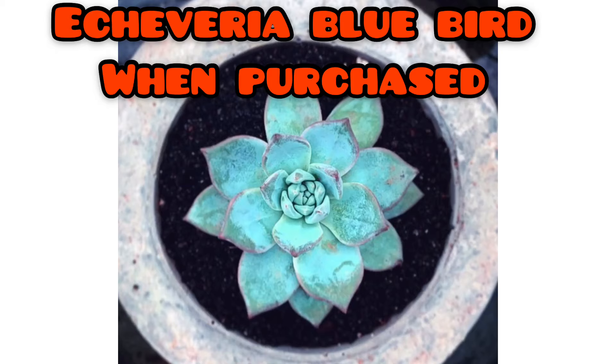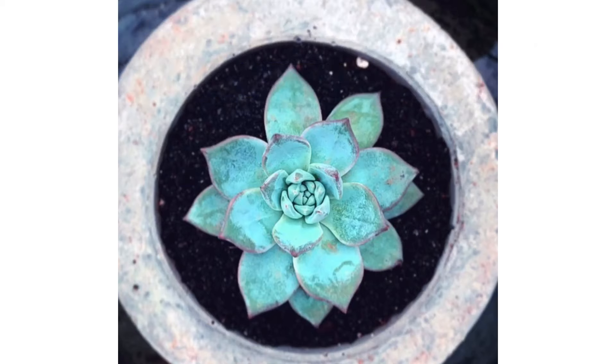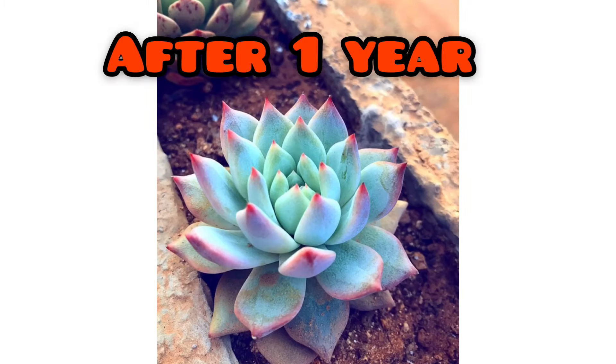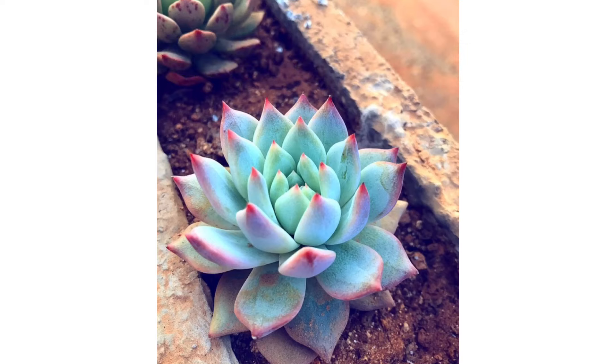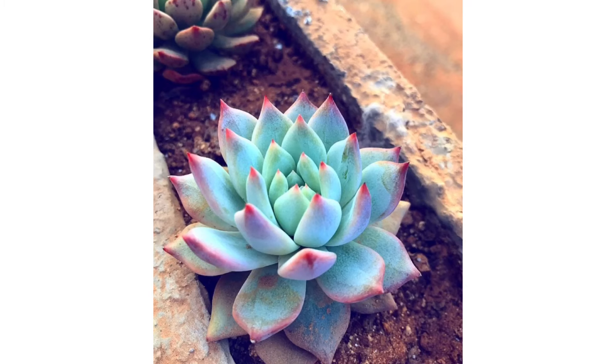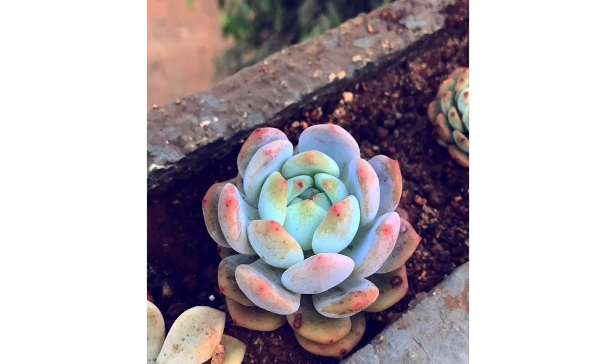Whenever I upload pictures of succulents on Instagram or other platforms, a lot of you give me positive replies and appreciation, and I try my best to answer as many as I can. Many of you get motivated after seeing these pictures and want to buy the same type of succulents. I usually do not sell my succulents, but if I ever did, there is no guarantee the succulent would look the same with you — it might look more beautiful, or it might be the other way around.